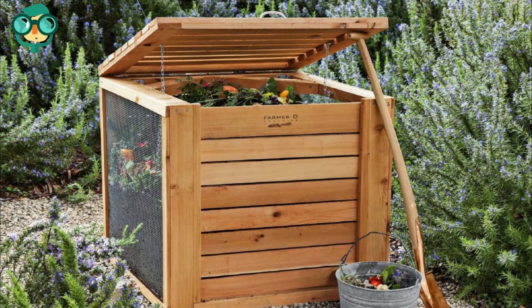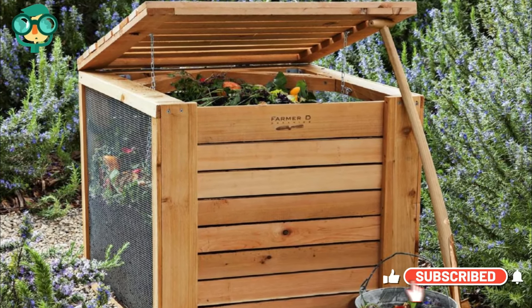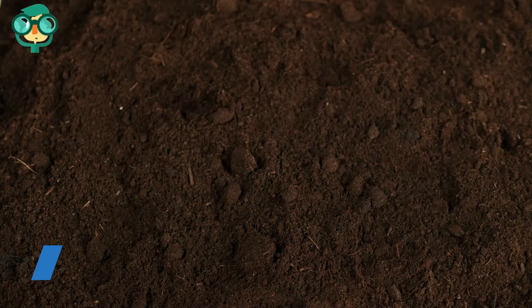Keep your compost covered to prevent potassium leaching. Use a lidded container or cover your compost heap with a tarp when you're not using it. Potassium compounds are water-soluble, so rainfall can easily wash them out of your compost.